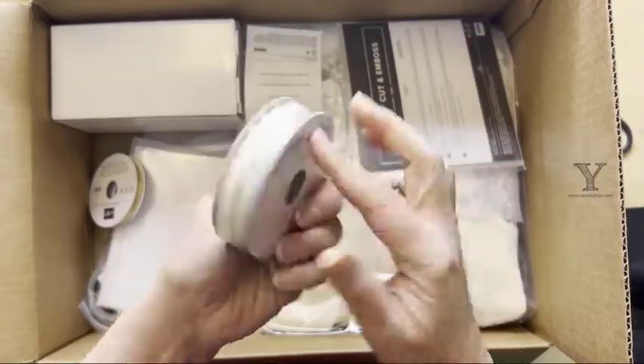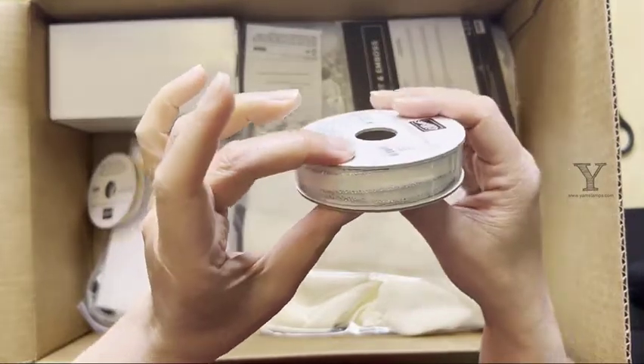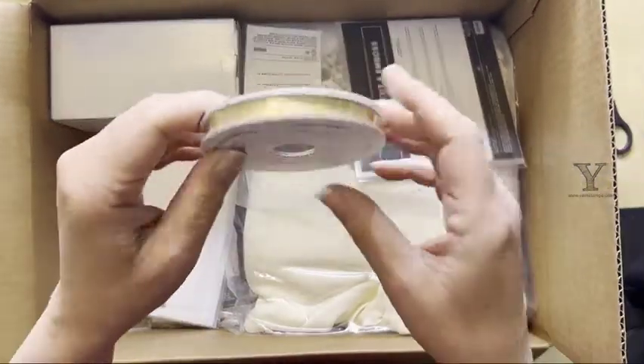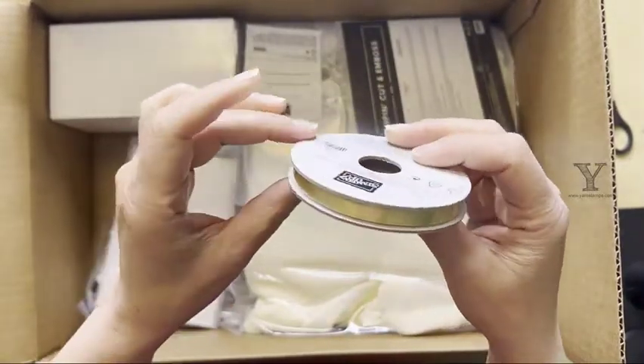Okay, this is the metallic edge cotton ribbon, so it's got a silver edge on it. I was looking forward to that one because I like silver. And shimmer ribbon — so this is the gold tone.